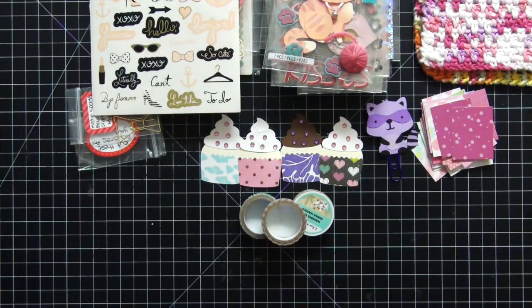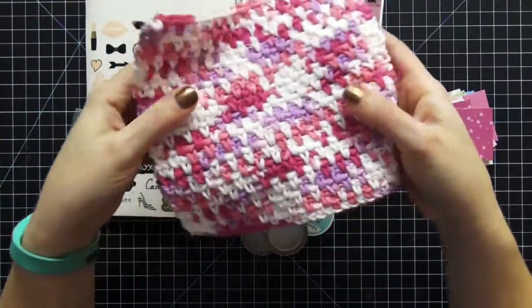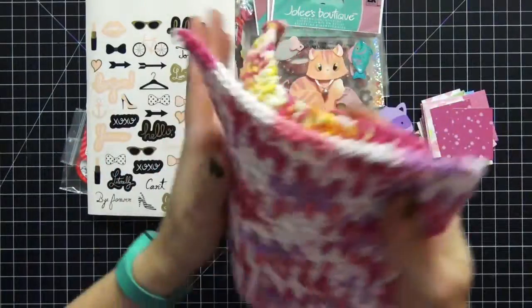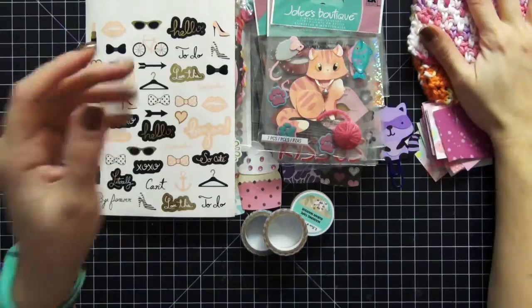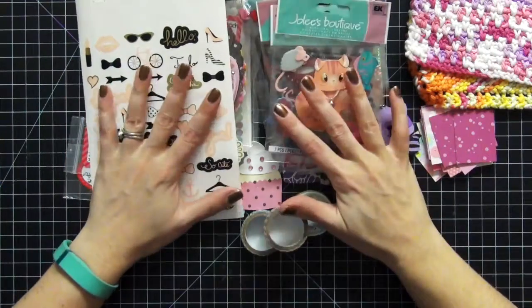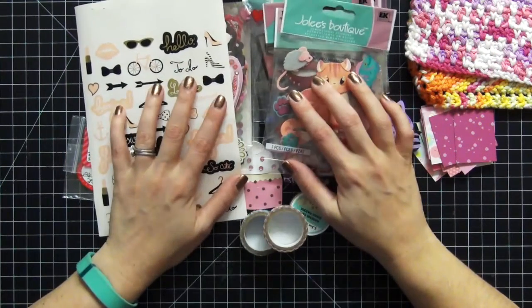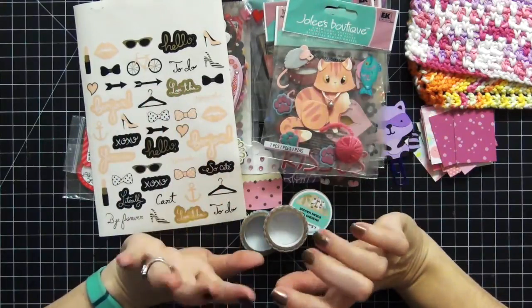And that's it, guys — that was everything! I am so excited, I can't even tell you. I think what got me most excited is these crocheted dishcloths — they're so cute, I absolutely love them. Thank you so much Ashley for everything, I totally loved everything as you can see. I really enjoyed opening this package, and you should be receiving mine soon as well. Talk to you guys later, bye!